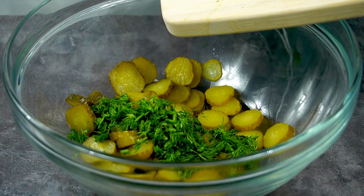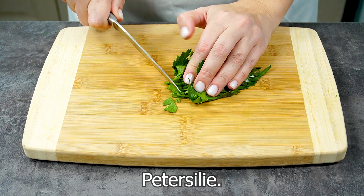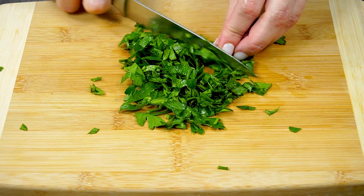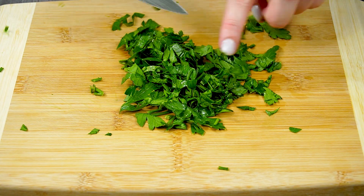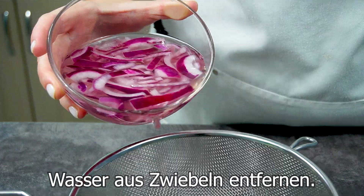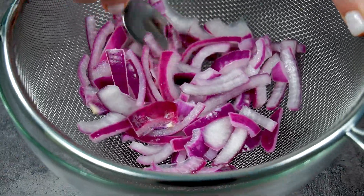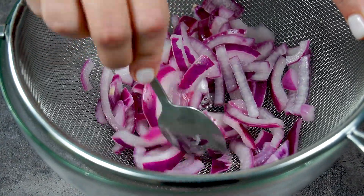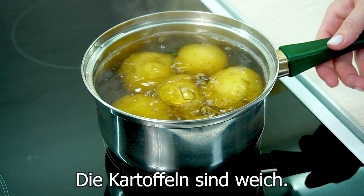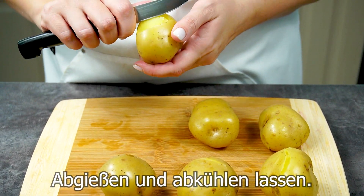I'm going to put it in a little bit and mix it up. Let's mix it up.